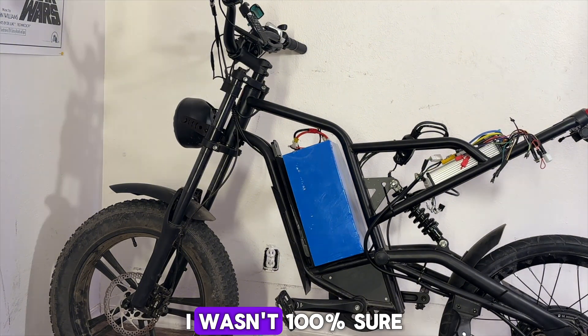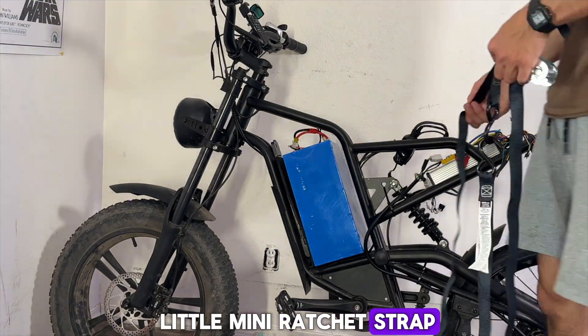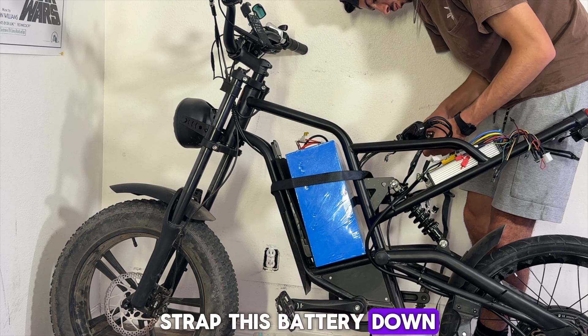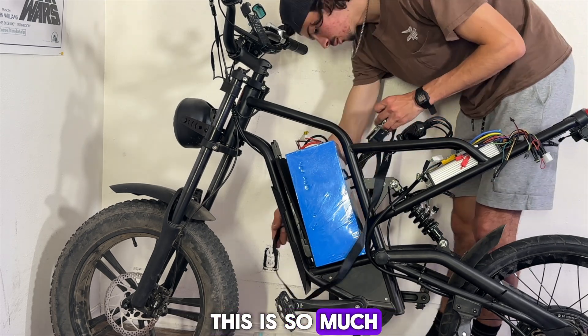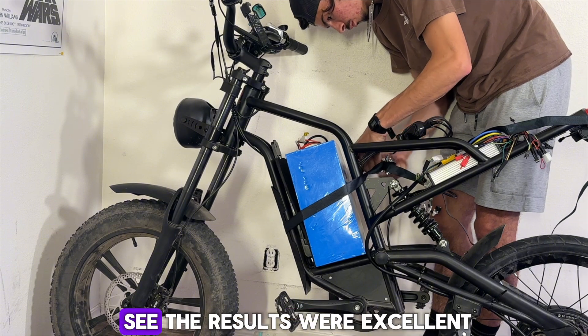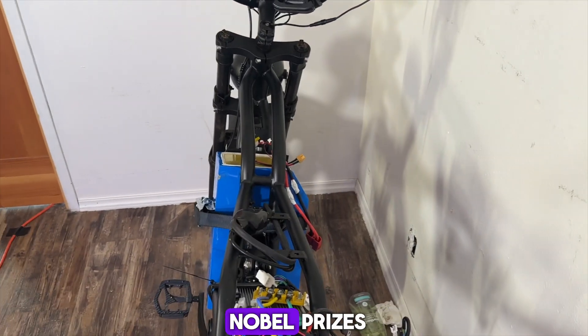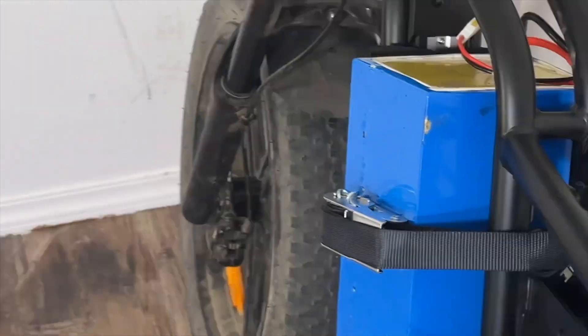After that I decided to put my battery in. This was pretty experimental so I wasn't 100% sure how I was going to mount it, but I bought this little mini ratchet strap which I used to strap the battery down. Believe it or not, this is so much more solid than it looks — this battery would not move no matter what, and the results were excellent.